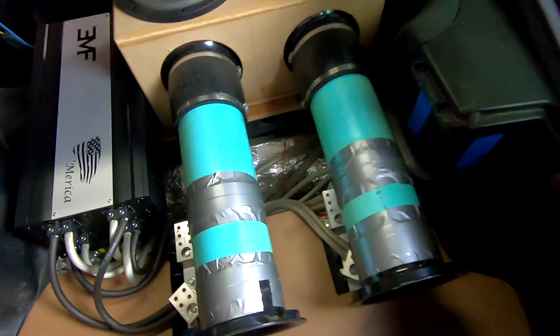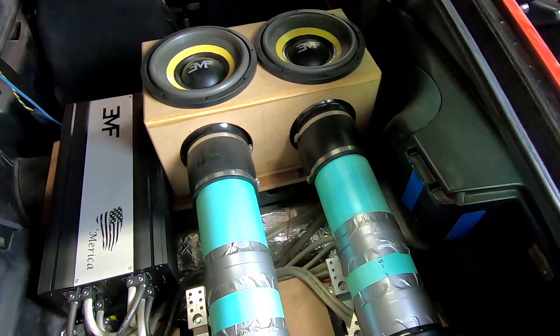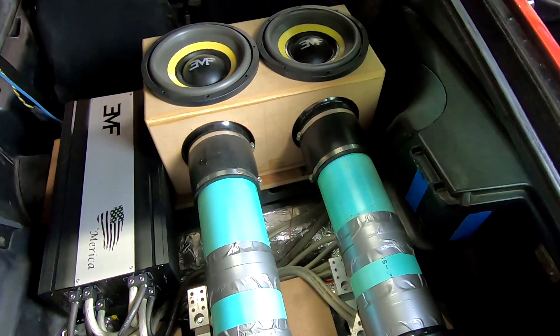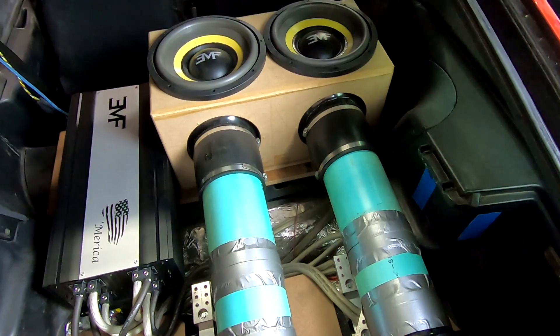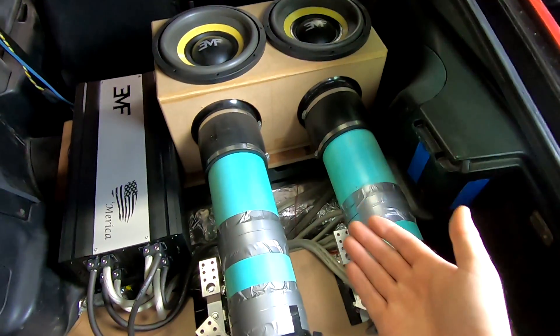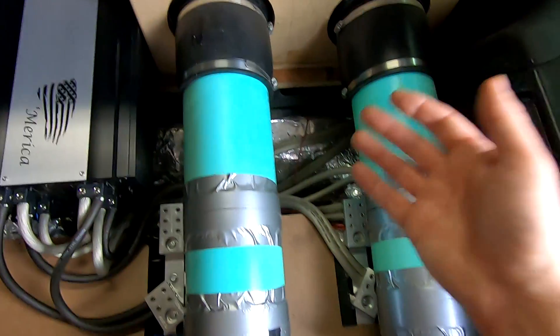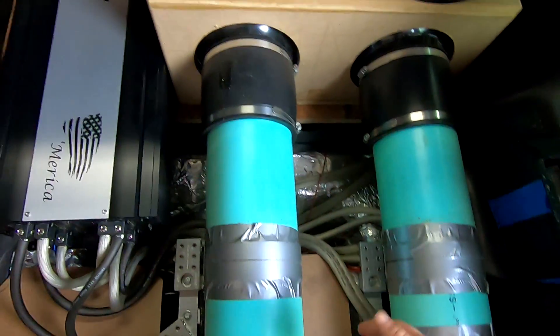The same thing can be demonstrated if you take a soda bottle or something like that with any amount of fluid, blow air across the top of it — you'll have one tone — and then change the amount of liquid in it and you'll get a different tone. That's exactly how these work. This is actually a Helmholtz resonator, which is what these ports actually are.